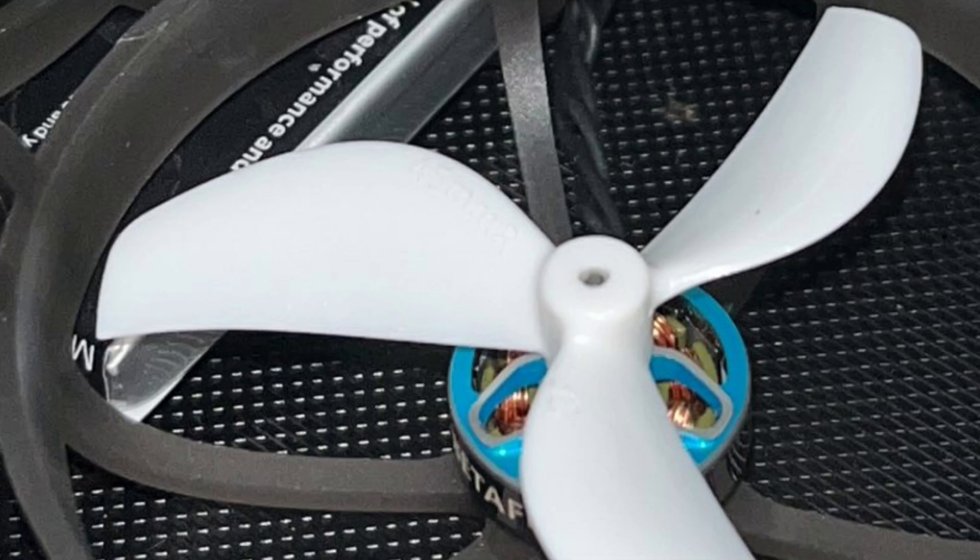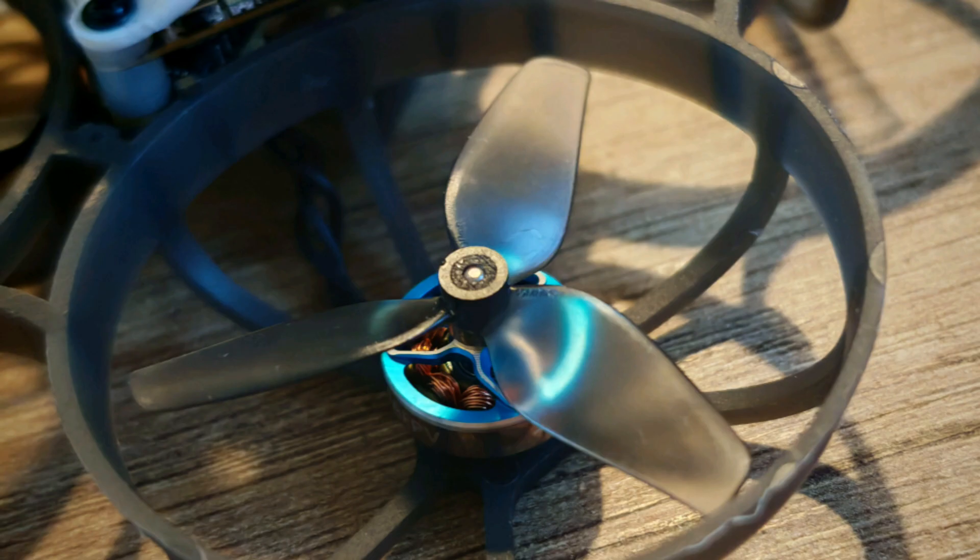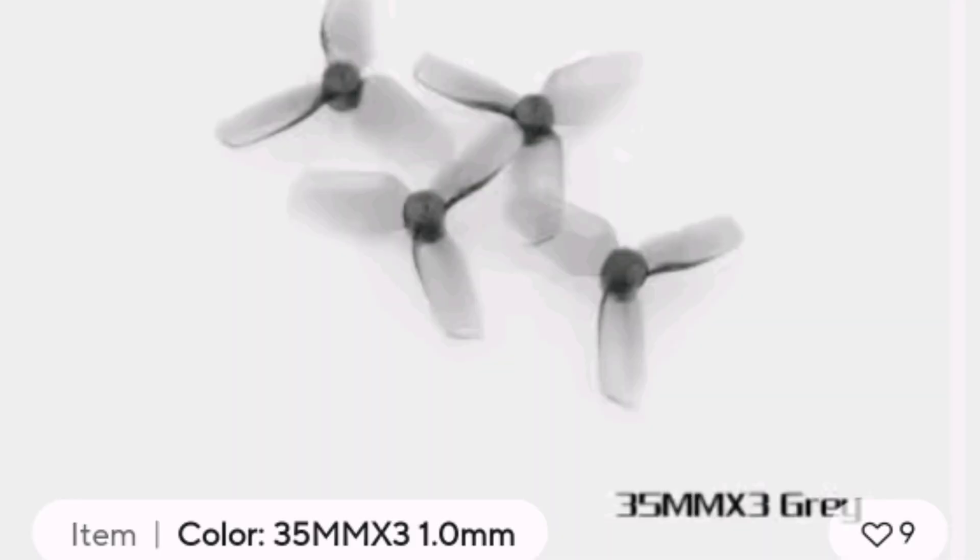The next modifications we will do to the drone are changing the propellers. Replace the Gemfan propellers that come factory on the drone. I recommend HQ propellers that you can order on AliExpress. You will find the link to buy those propellers in the description of this video.